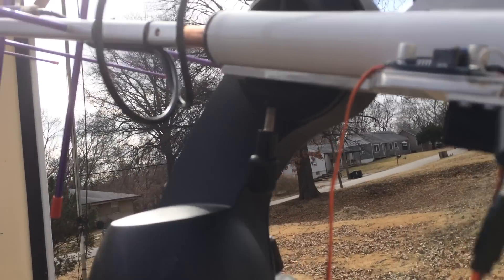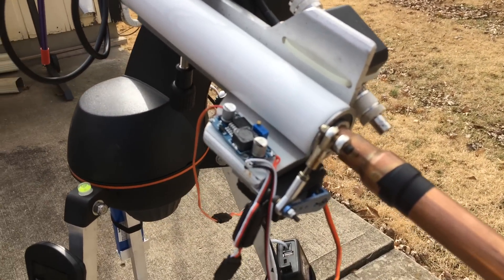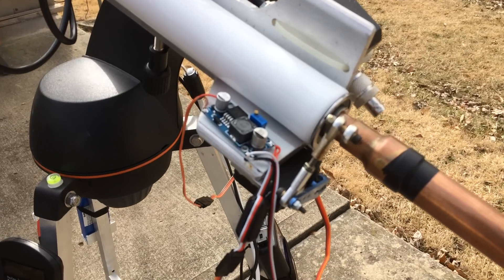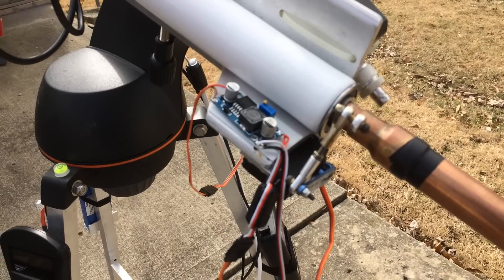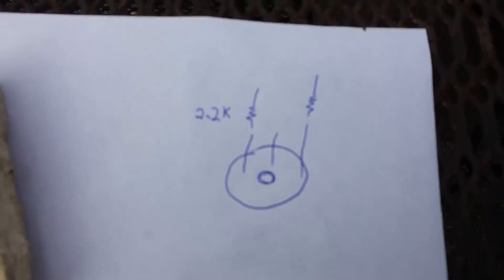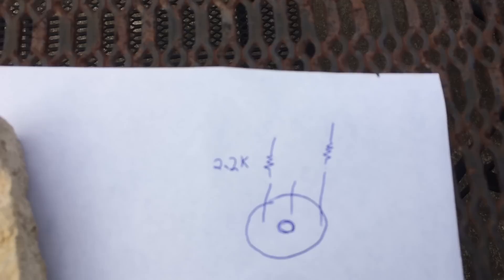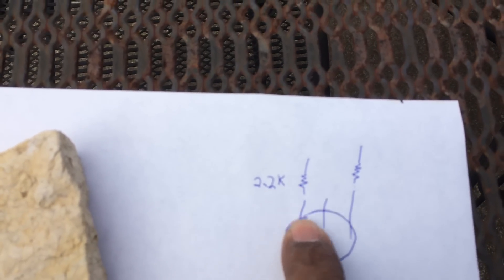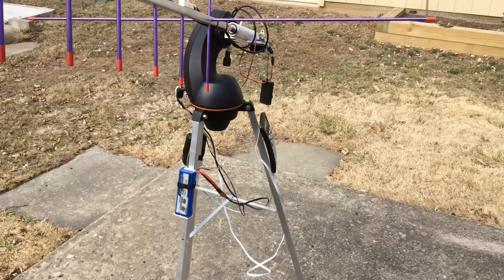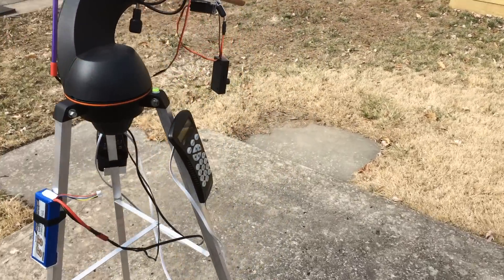Servos normally travel about 120 degrees, but this servo has been modified to travel 180 degrees. It's a simple modification — you take two 2.2k ohm resistors, about quarter watt, and you put them on the potentiometer or positioning pot inside the servo, one resistor on each side. Those 2.2k ohm resistors will allow the servo to go 180 degrees.